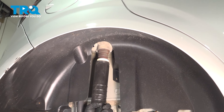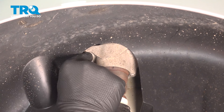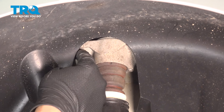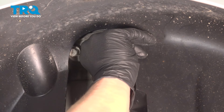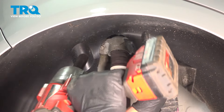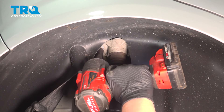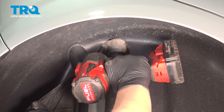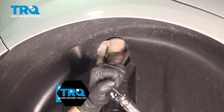Install the shock assembly into the vehicle. Get the bolts started up top by hand. Snug the bolts down. Torque the upper bolts to 43 foot-pounds.